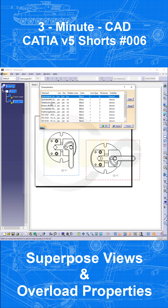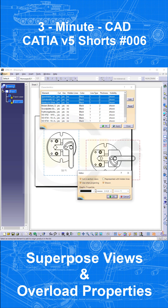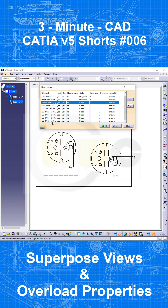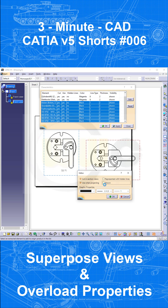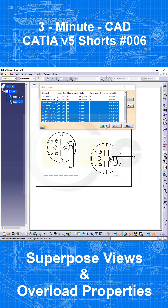Select the three moving parts, go to Edit, change the color, change the line type or style, and confirm. The other ones should be hidden, so select them all, go to Edit, deactivate, and confirm.